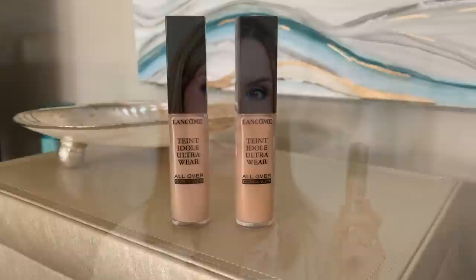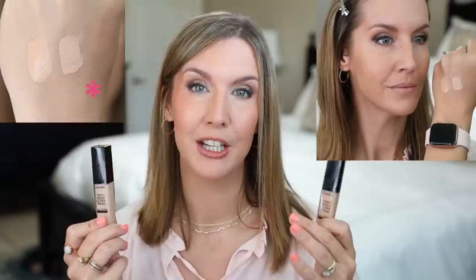For my under eyes and any other spots I want to conceal, I'm going to use the Teint Idole Ultra Wear Concealer. This is a hydrating, lightweight, full-coverage concealer that can be used on the face as well as under the eyes. It's got moringa seed, water lily extract, and rose extract. They claim it gives 24 hours of hydration, is creaseless and cakeless, and gives a natural matte finish while being weightless and comfortable. I've been wearing and testing this pretty much every day since I first got it. I like shade 260 on my face and shade 215 for brightening my under eyes.